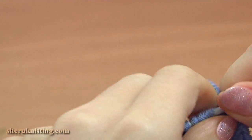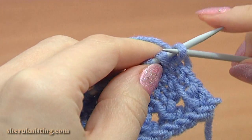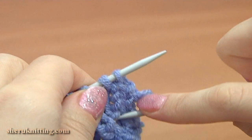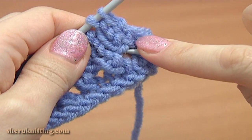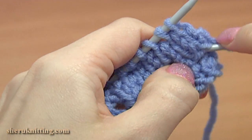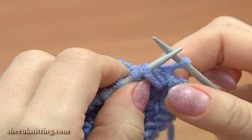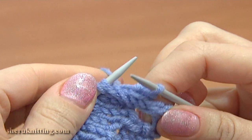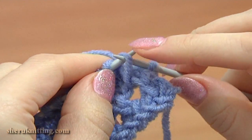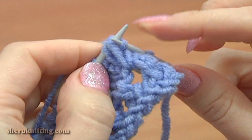Now turn to the right side, work row 9. Slip the edge stitch purlwise. Then insert the needle into the space that is below the first yarn over. Take the working yarn and pull it through this hole. Pull it up to the level of your row, then put this loop on the main needle. Do not make it loose — this loop should tighten your knitted piece a little.